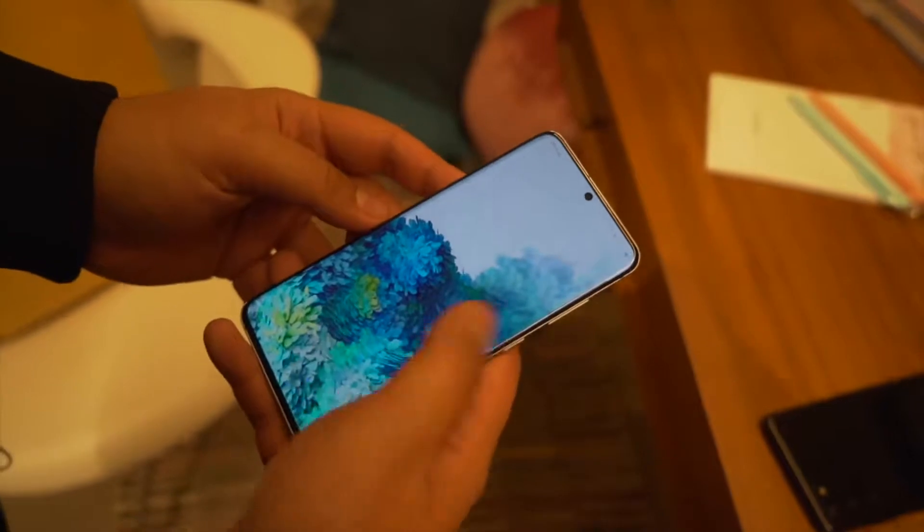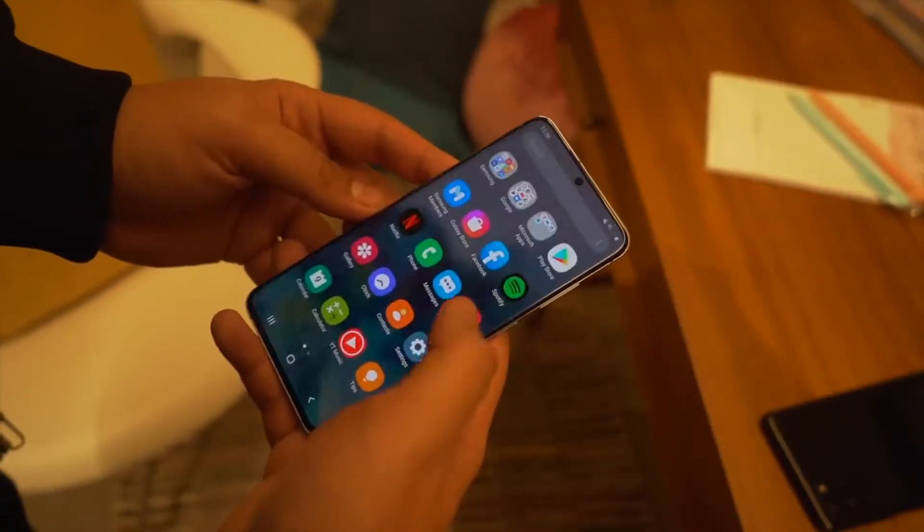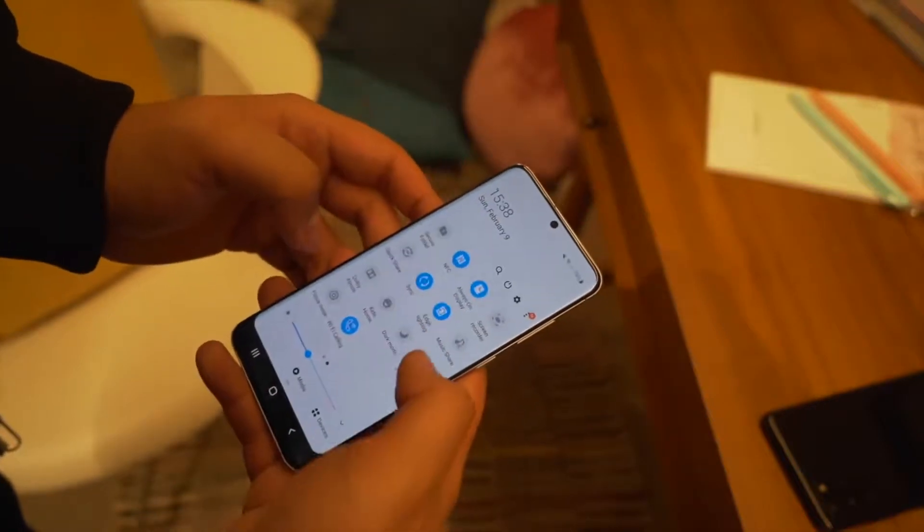Phones in hand, they're exactly what you expect: sleek, thin, almost bezel-less sandwiches of metal and glass with the display being the center focal point — this being Samsung after all.